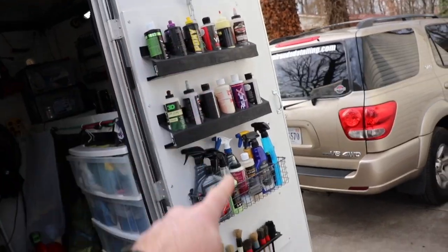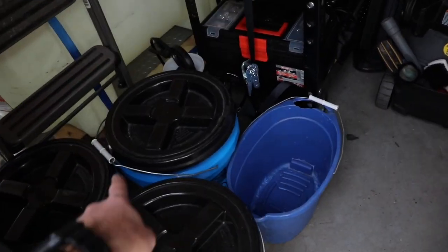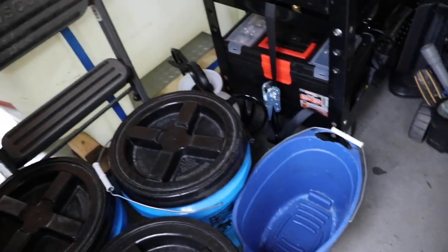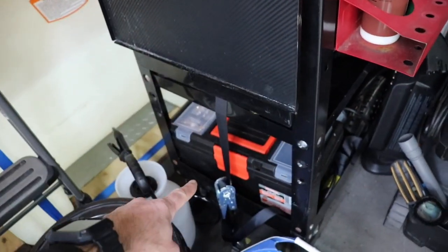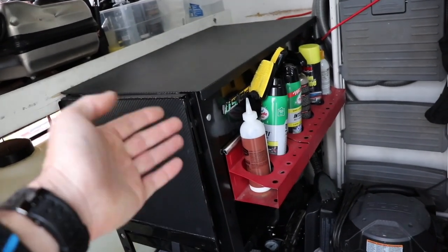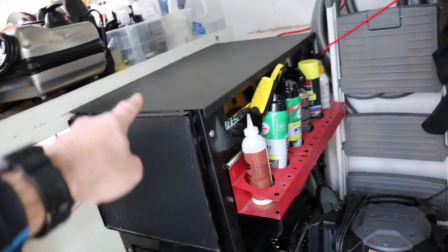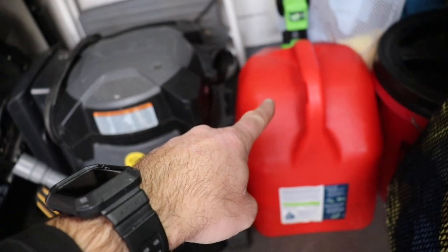Coming into the side door, I added a few more things here. Walking into the trailer, I have five-gallon buckets of water — that's my wheel bucket — a little ladder, and my rolling cart, which is strapped down and bolted to the floor so it doesn't move around. I'll use this for paint enhancements or polishing, taking it out of the trailer on mobile jobs so I can roll it around the vehicle.